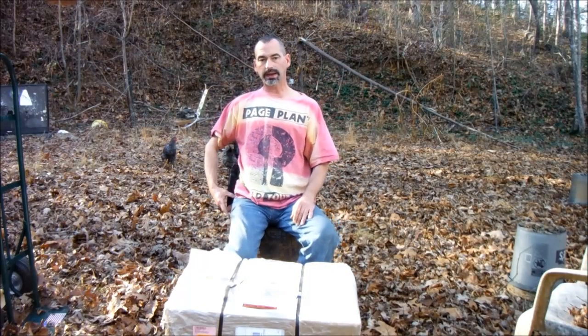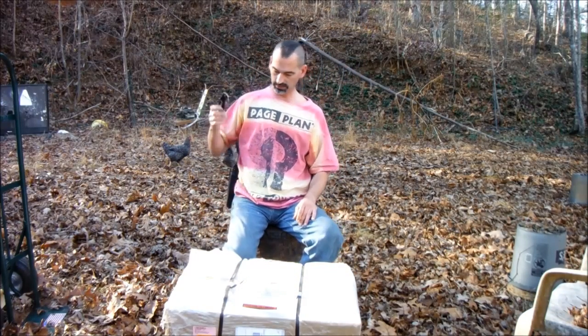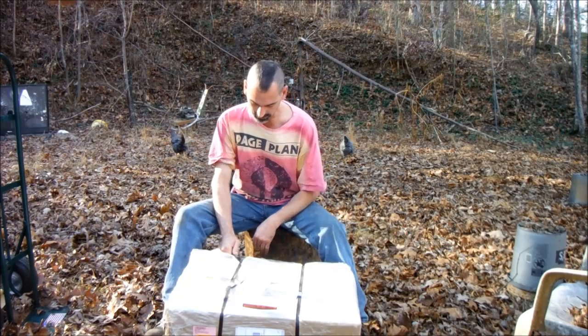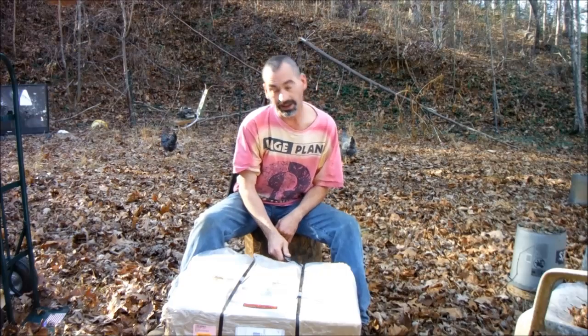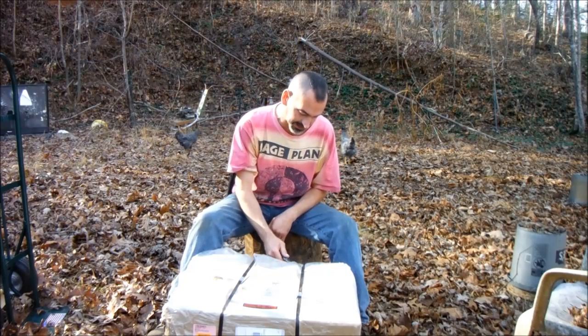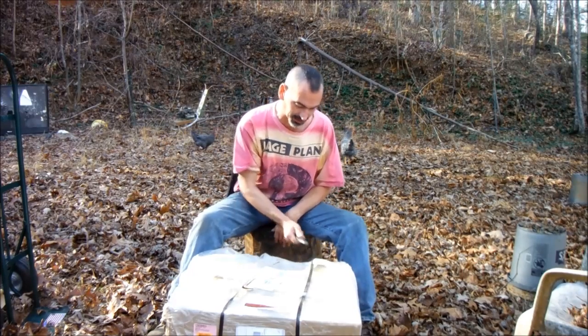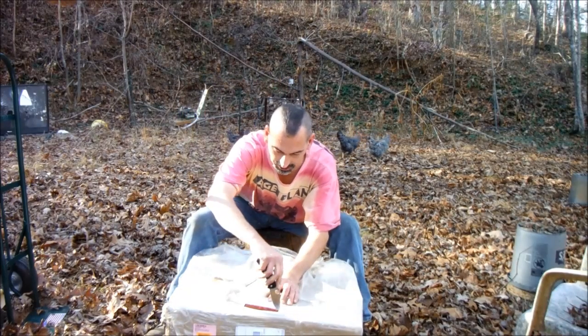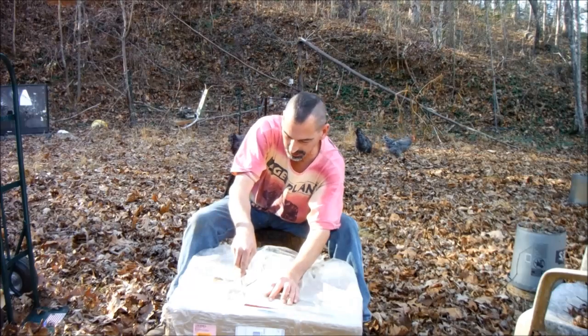Hey YouTube, I got an unboxing to do - something I ordered. I already had it outside; it was UPS. I caught them at the bottom of the driveway and we unloaded it down there so he wouldn't have to try to make it up my driveway in his truck.